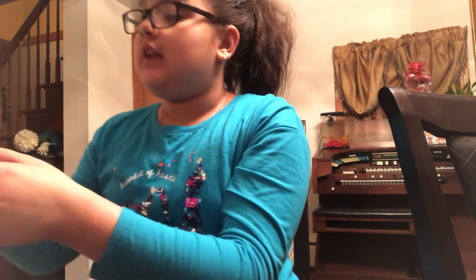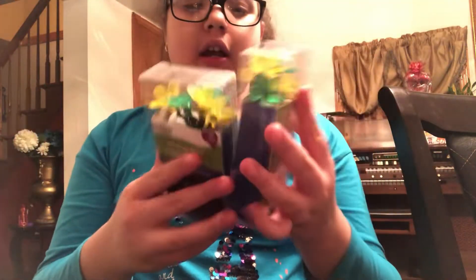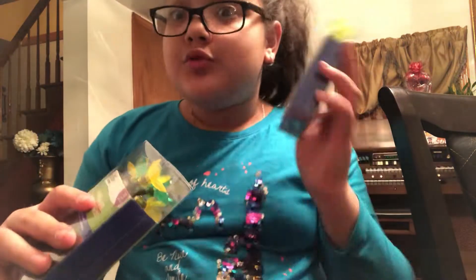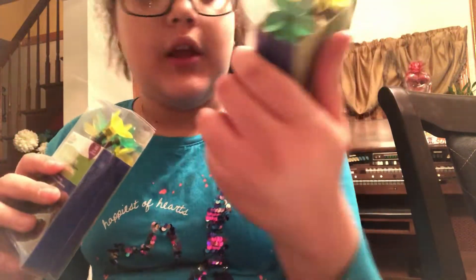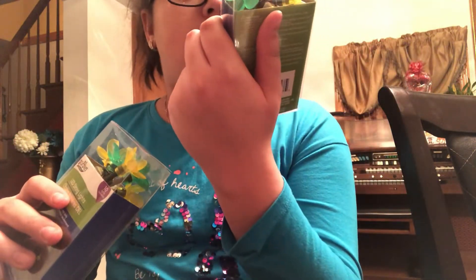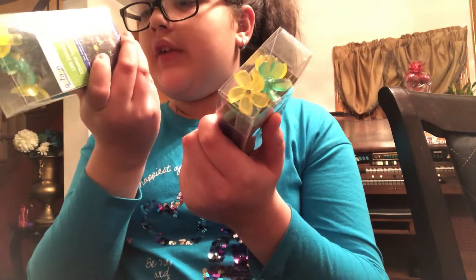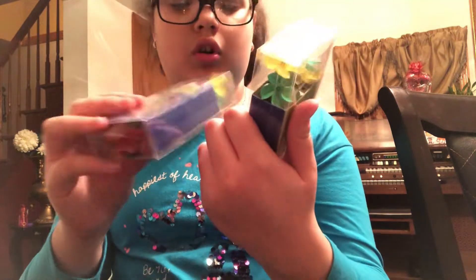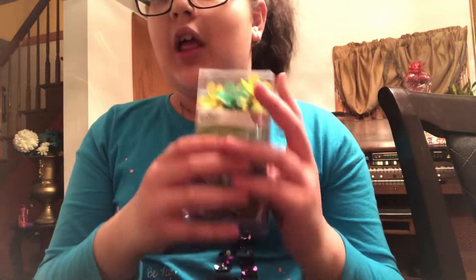I got two boxes of the same LED lights from Dollar Tree, so that was a really good price. I got the spring ones and they're for indoor use only. I have to use batteries for these, but even if I don't have batteries I think they'll still look really nice.